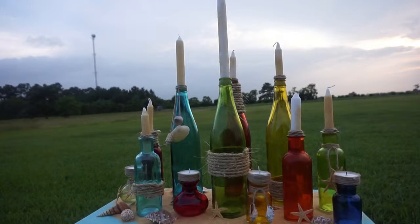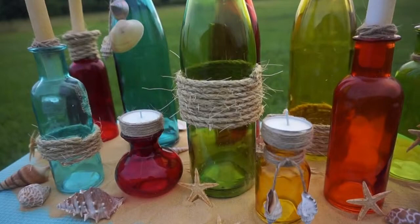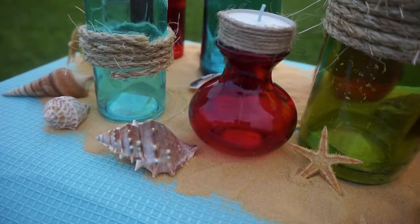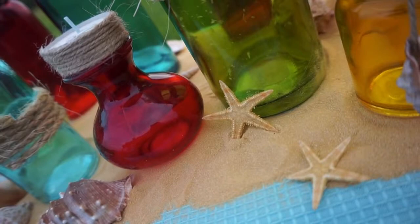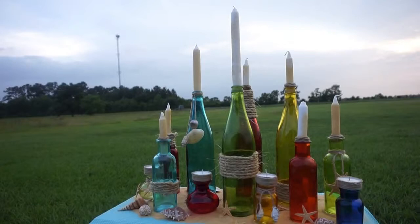With the sea glass centerpieces, I also added sand and shells just for that beach theme — it brings everything together. The sand was $2.49 for an eight-ounce bottle, and I didn't use anywhere near the whole bottle — probably just a quarter of it, a light sprinkling on the base to set the bottles in.